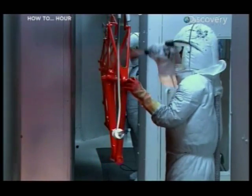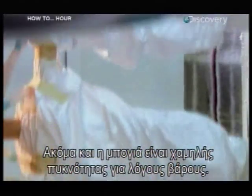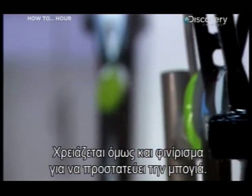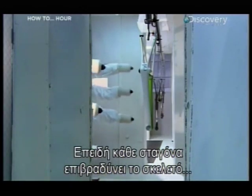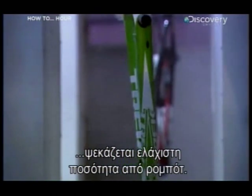Even the paint is low density, so there's no extra weight to slow down the rider. But the bike still needs a clear finish coat to protect the paint, and because every drop slows down the aerodynamic frame, it's applied in an ultra-thin coat by robots.